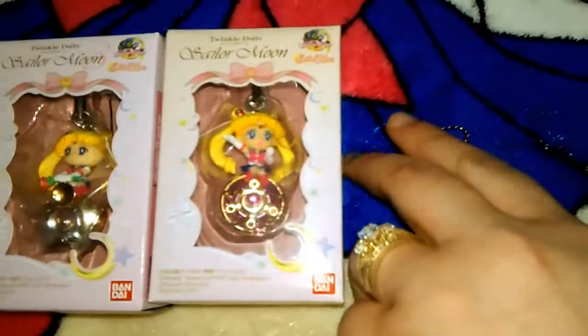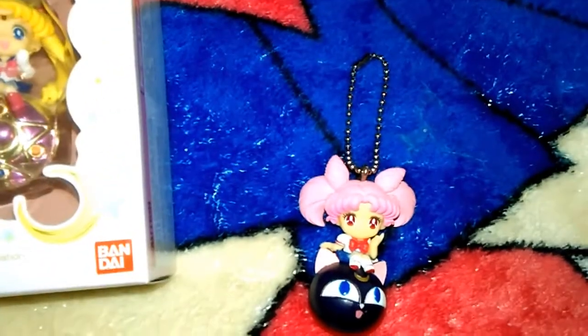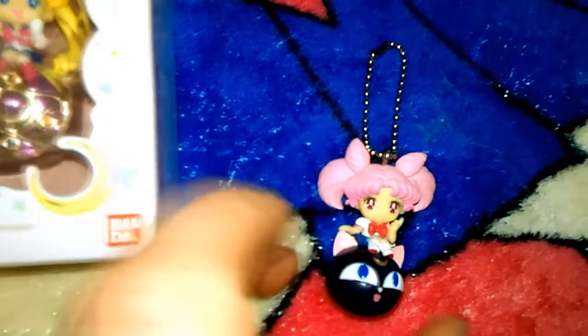I have one other Twinkle Dolly, and that is Tibyosa, sitting on Luna P. There are different versions of these. Some come with a little metal chain like this, and some come with a little cell phone tie or a little earplug tie.